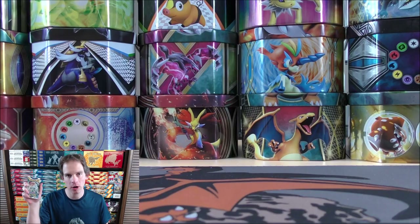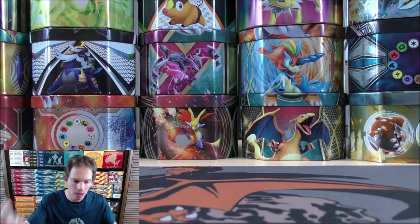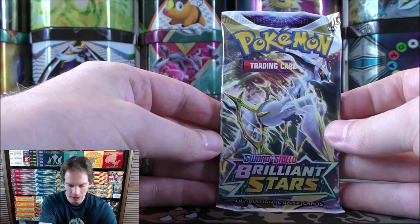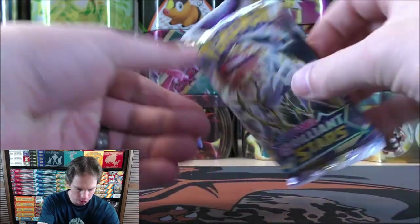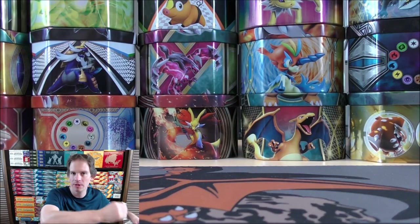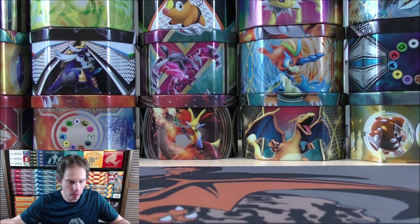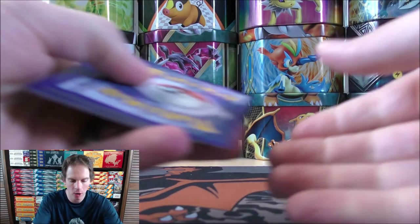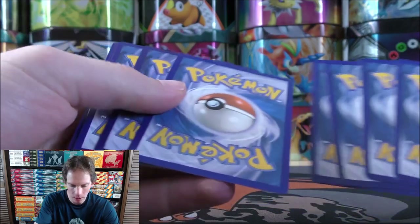Now let's move on to Brilliant Stars, which I'm a huge fan of — the second newest main expansion out right now. Of course, Pokemon Go is releasing July 1st for the trading card game. Brilliant Stars was the first set to include the Trainer Gallery subset, which I like quite well. I'm still on the hunt for the Charizard V-Star Rainbow Rare or the Charizard V Alternate Art.